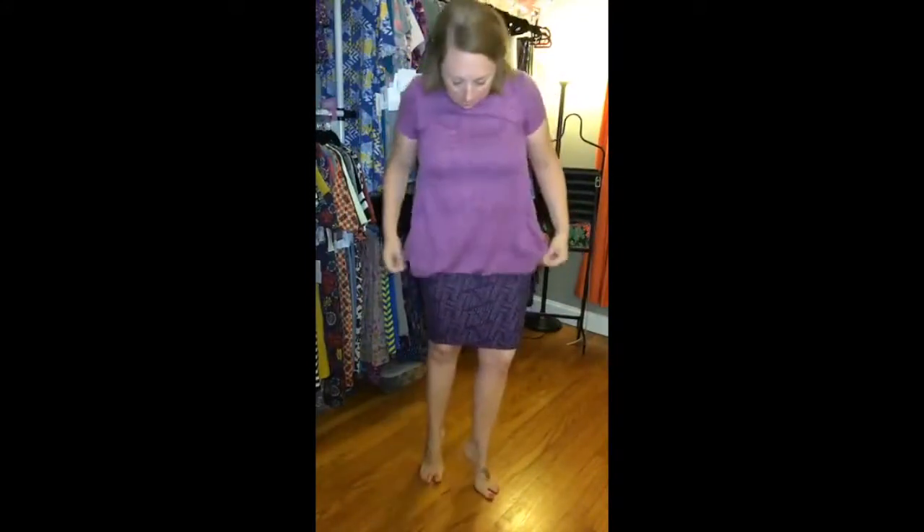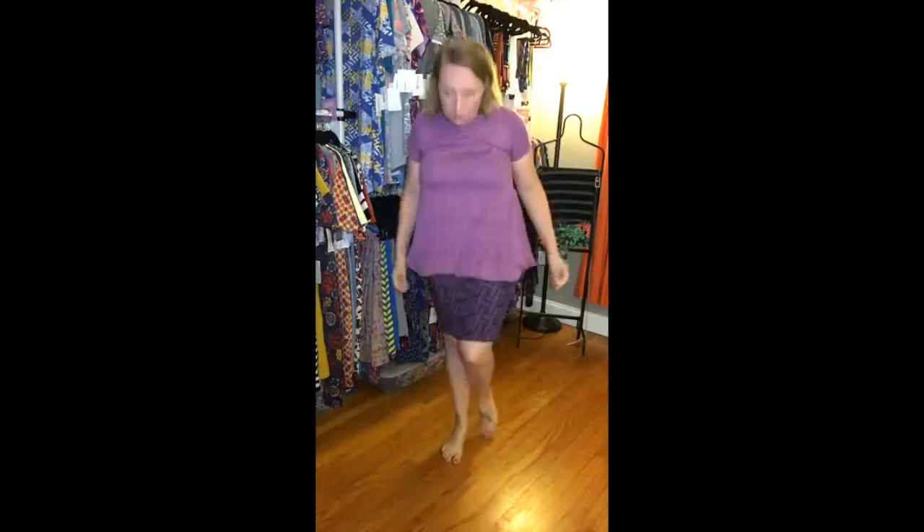I snagged a Cassie skirt out of our inventory, and we love pairing the Carly with the Cassie. What I did with the Carly dress is I tucked it in all around — just a little bit of fabric, so it's still covering all the important stuff for me. I thought that was really cute and really easy.